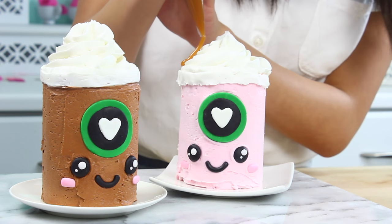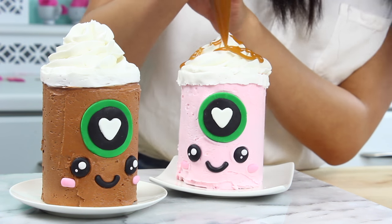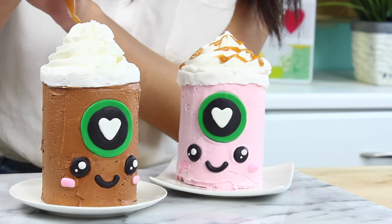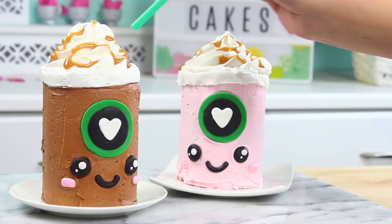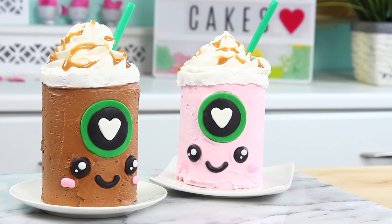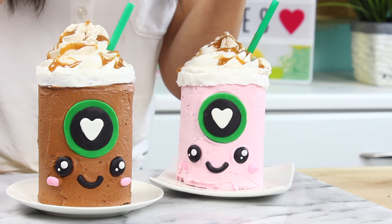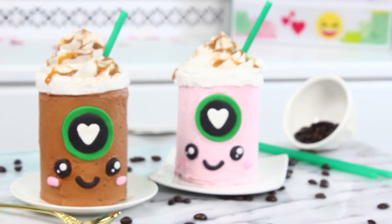For a final touch I'm just gonna drizzle over some caramel syrup. And by the way for that top whipped cream you can totally use real whipped cream if you want to keep it a little bit lighter. Now we're just gonna pop in our green straws, and finally we're just gonna dust over a little cinnamon. And now your adorable little mini Starbucks cakes are finished.